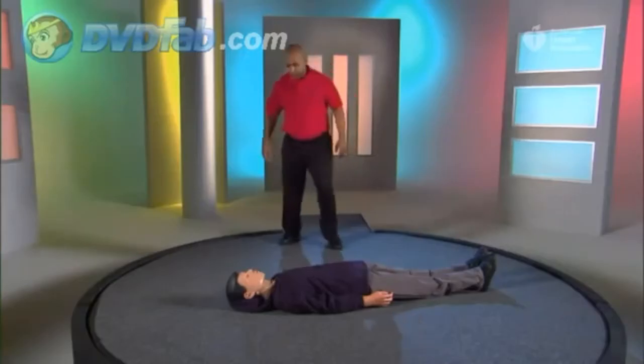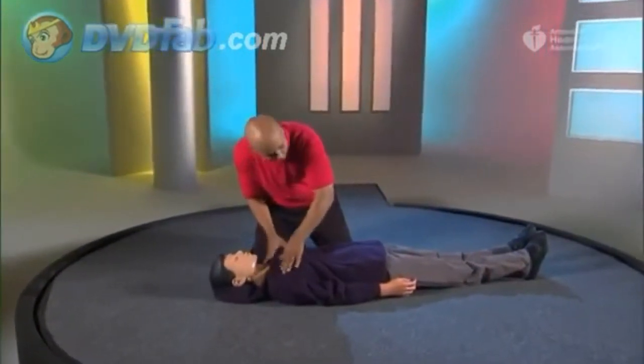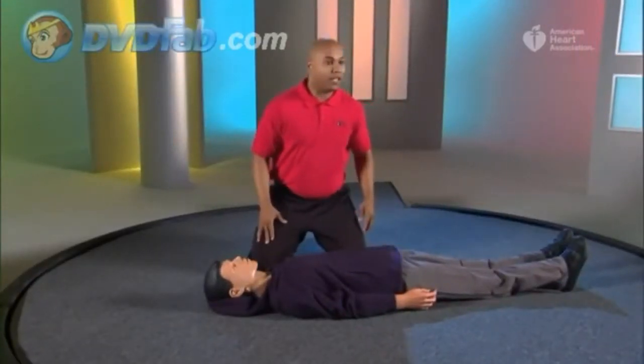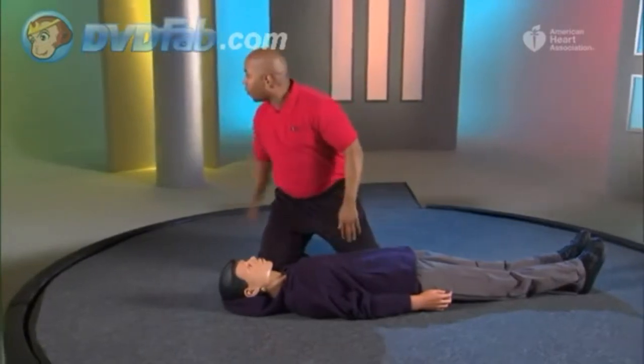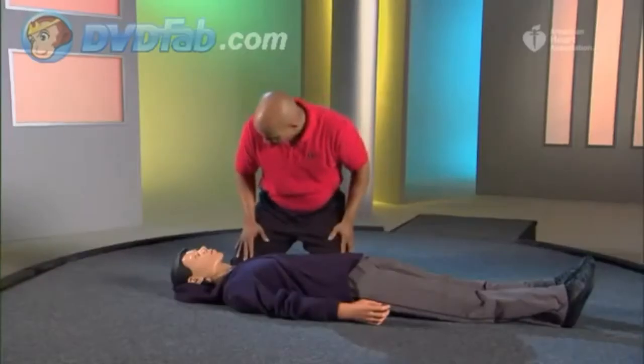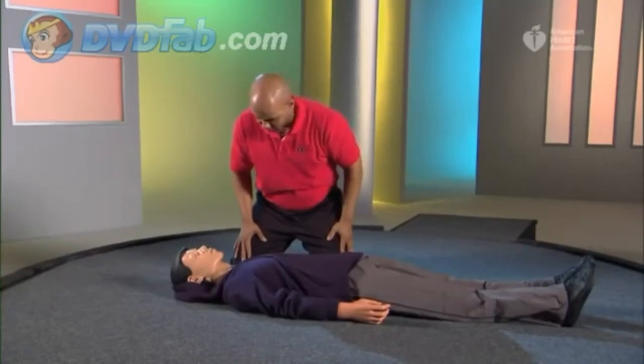Make sure the person is lying on their back on a firm flat surface. Tap and shout to see if the person responds: "Sir, are you okay?" If not, yell for help. Send someone to call the emergency response number and get an AED. Then check for breathing for at least five seconds but no more than ten seconds.